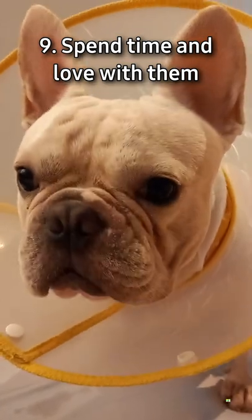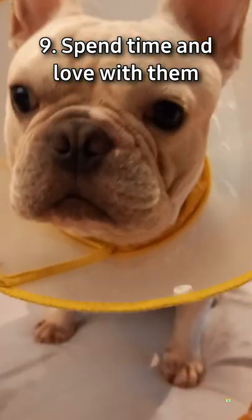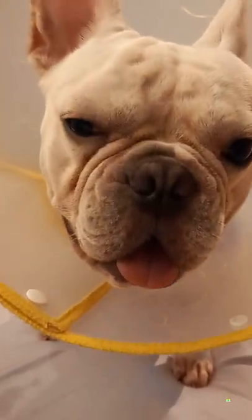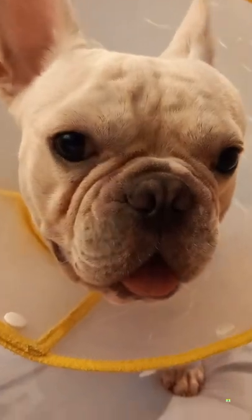The ninth tip is to spend time and love on your dogs. Never neglect your dog or inflict physical or emotional harm on them. There are numerous ways to show your love — you can have fun playing with them, or you can also speak with them despite their not understanding every word.